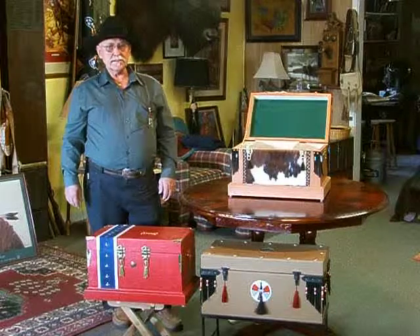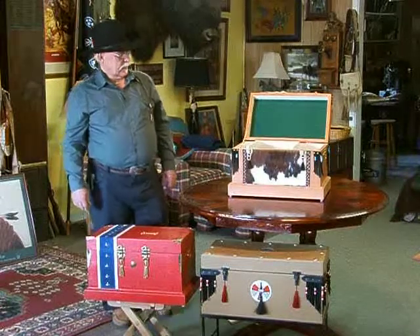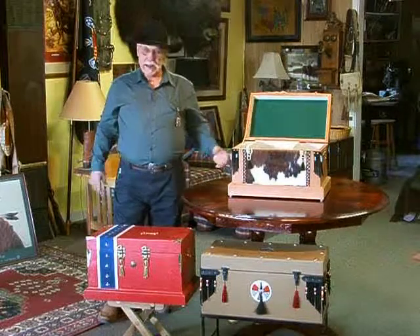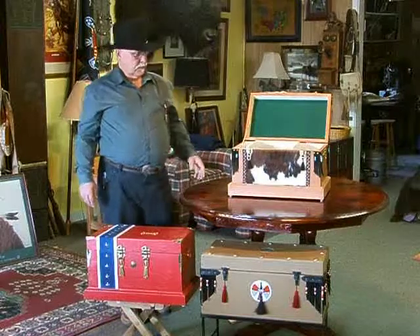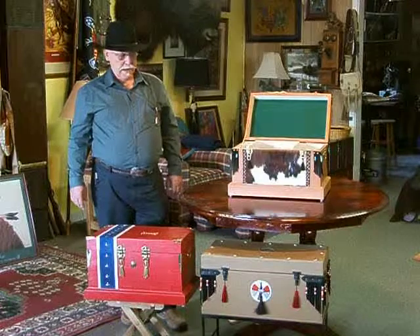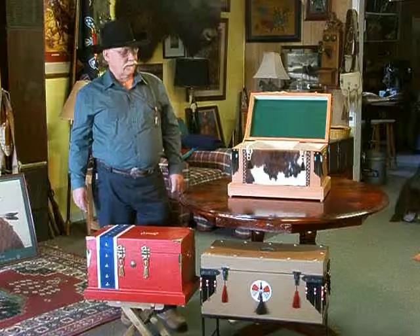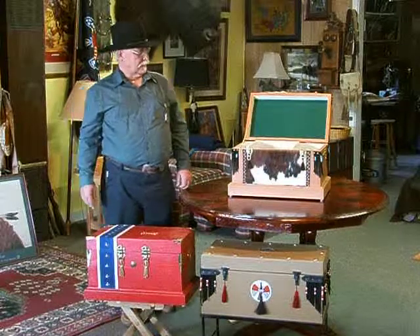I have built a few of these boxes that are the size of the old steamer trunks, and I have one sitting here. It's not in the picture here this morning, but the handles on the side are real deer antlers. It has the fringe on the corners with the beadwork, a lot of brass on it. In fact, it has some 45-70 shells cut in half lengthways that are inlaid into the wood in the top, decorating it.